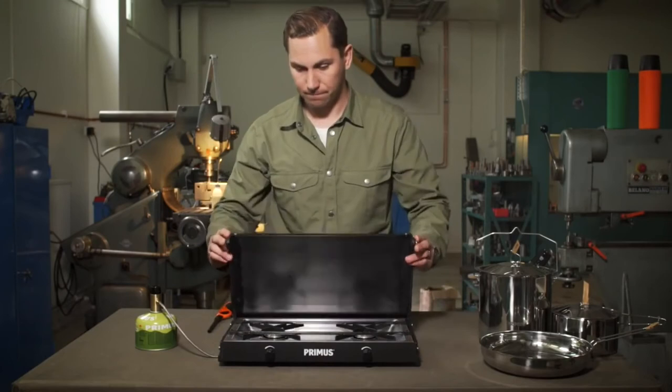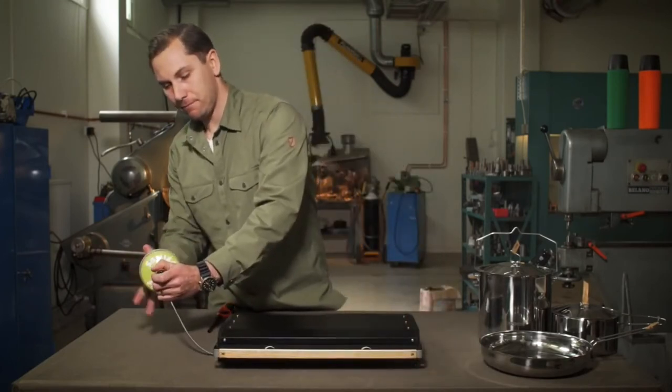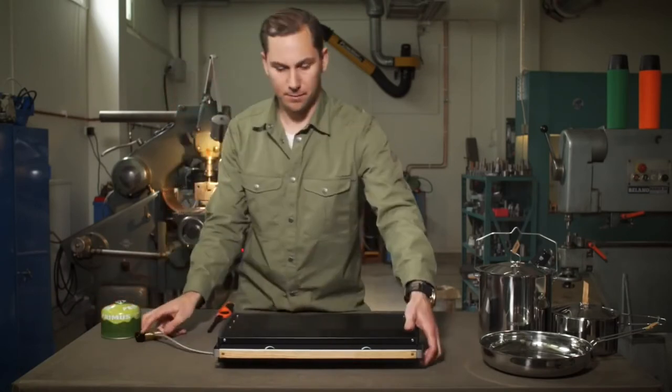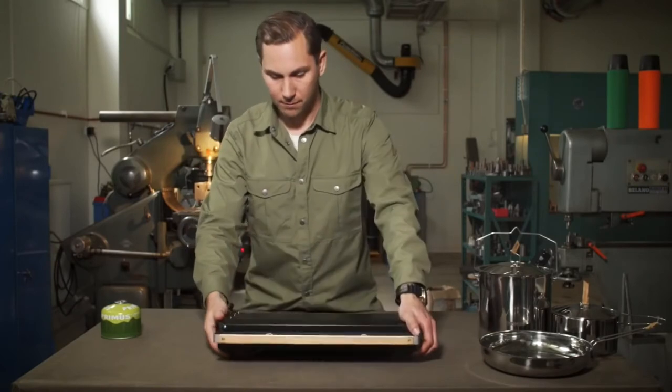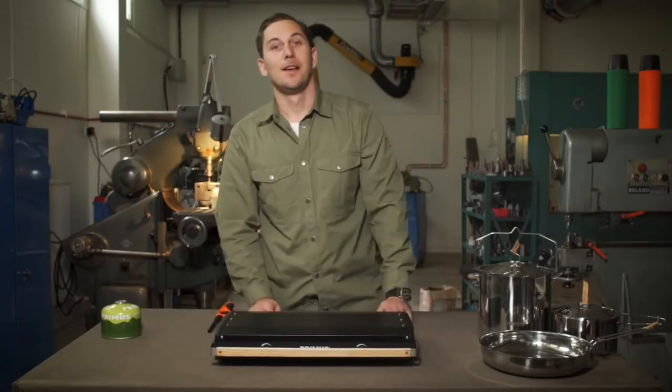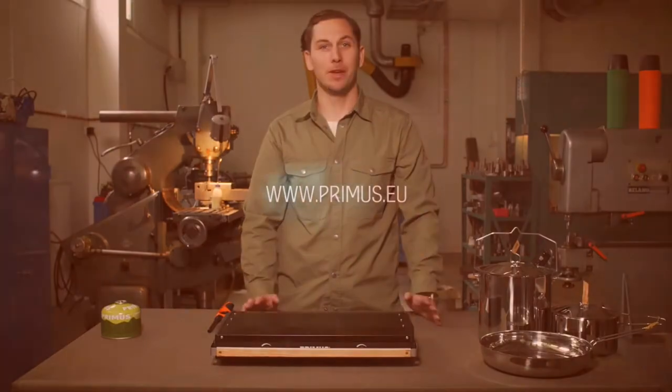Before dismantling and packing up the stove, make sure it has time to cool off. That's the Kenya — make sure to check out the rest of the Campfire range, and happy cooking!